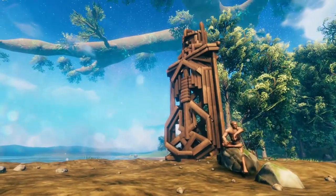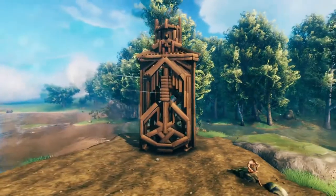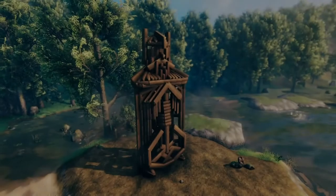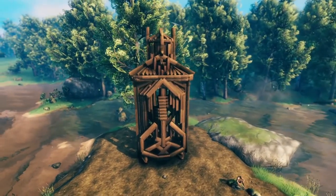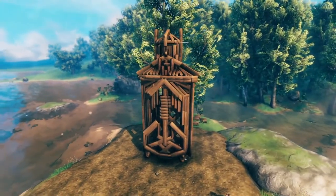Oh hey, didn't see you there. Well, now that I have your attention, maybe I'll teach you how to build this dwarf statue. What's up guys, Ghost here — another build video for you. In this one we're going to be building this dwarf statue, and I'm going to teach you in stages how to build it.